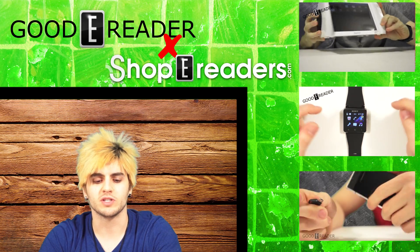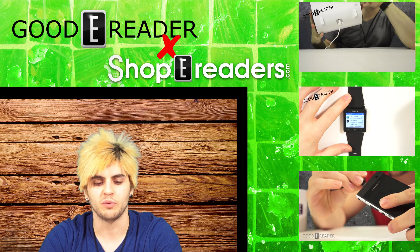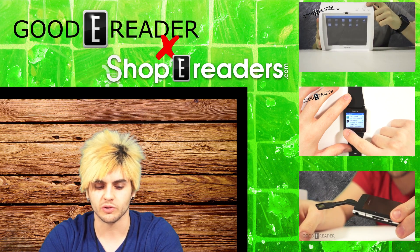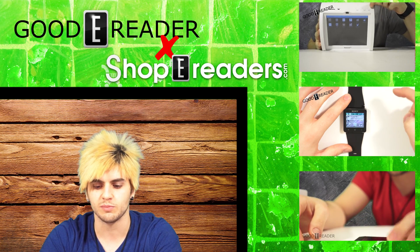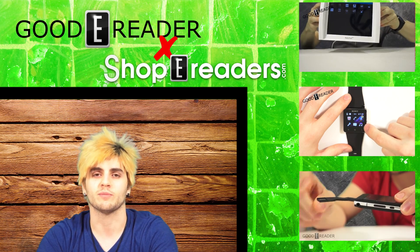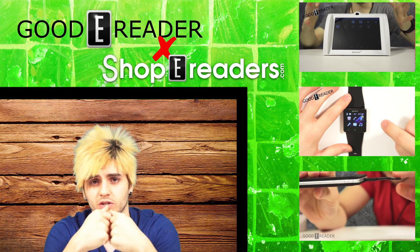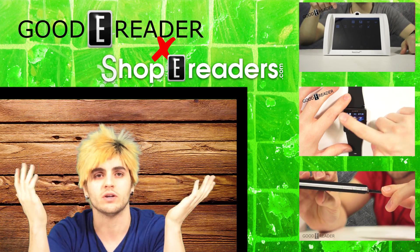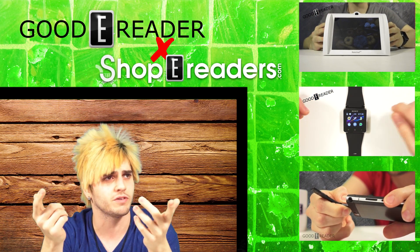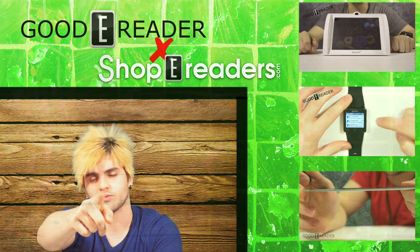SkyTex has been impressing me time and time again with their releases of these lines of tablets. They're currently one of the only 10.1-inch tablets out there that is worth buying that's not going to break the bank. Their latest stuff is running Jellybean and they have their own SkyTex app store — they're definitely up to today's standards. Highly recommended. Keep watching goodyreader.com or youtube.com/goodyreader for tons more videos. We've got 850 plus videos, more contests coming up, more requests being fielded every day, and more videos coming straight to you guys. Thanks for watching.